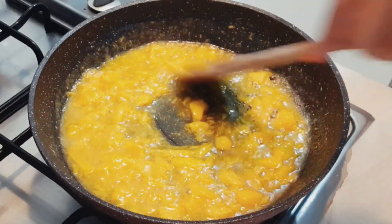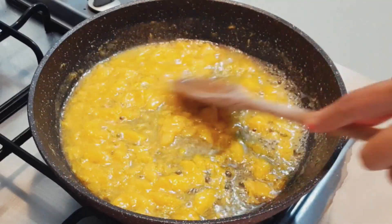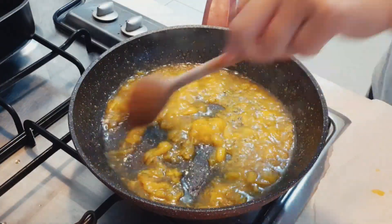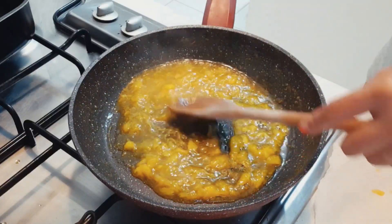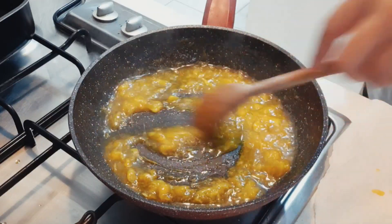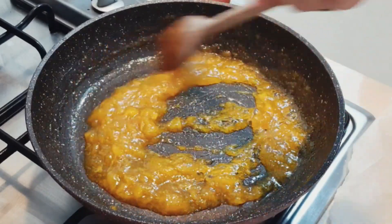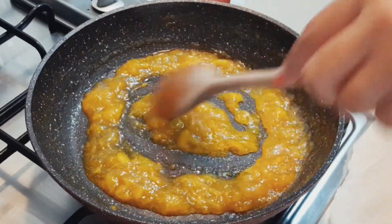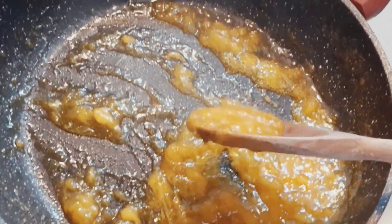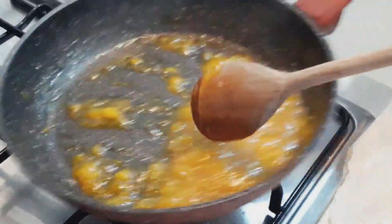I had a mango, so I made this homemade mango marmalade. I squeezed it, added three spoons of white sugar and a squeeze of lemon juice, then stirred it for about 15 minutes. And when it comes together and thickens, it's ready. Just look at the beautiful outcome of my homemade mango marmalade.